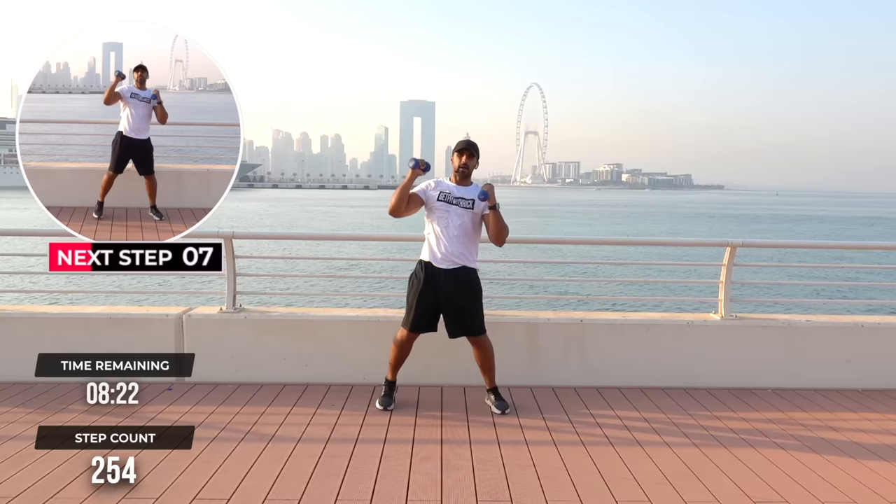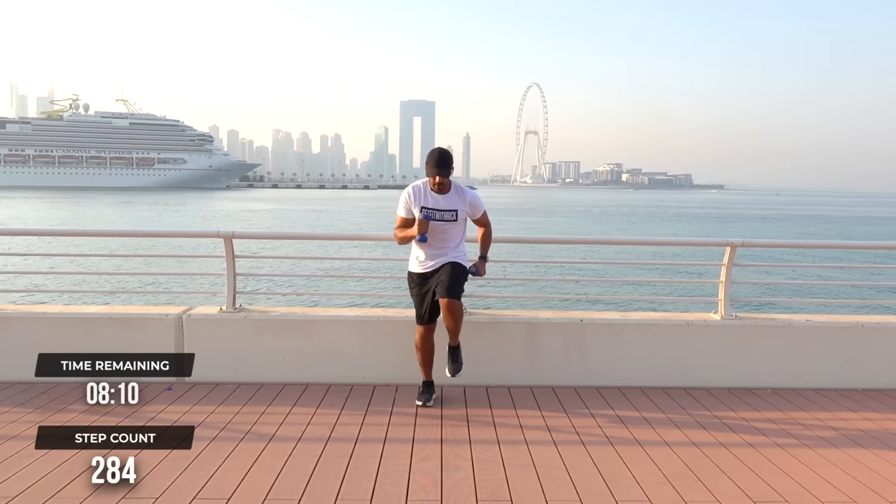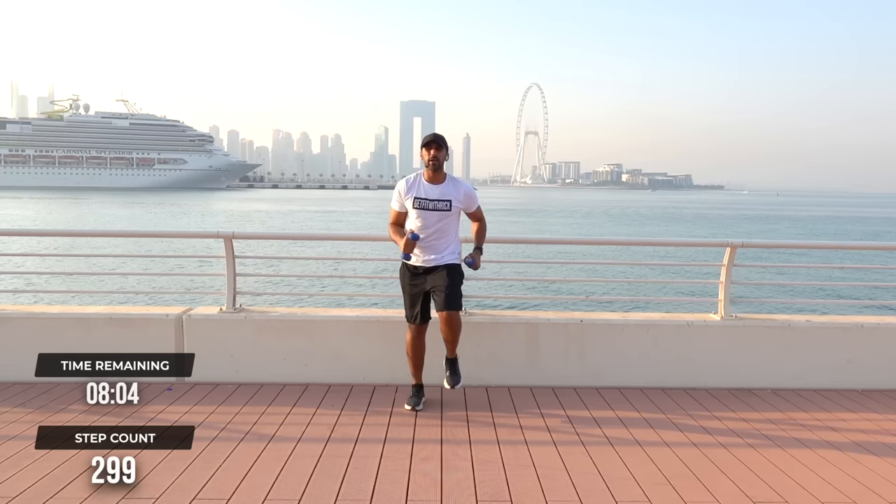4 sky punches into 8 marches. Let's go around — 1, 2, 3, 4, and go around — 1, 2, 3, 4, 5, 6, 7, repeat. And 1, 2, 3, 4. Good. Let's finish it off.